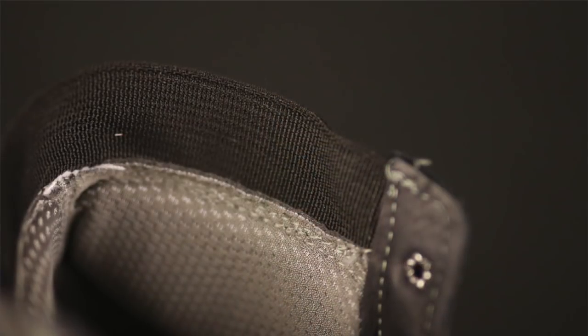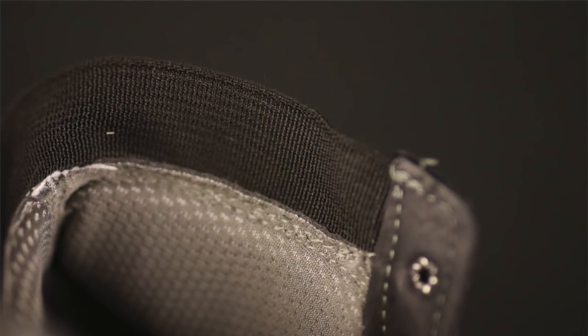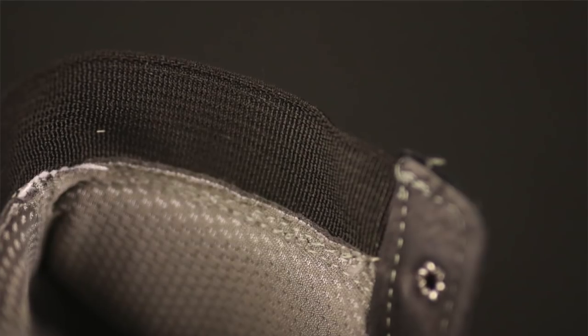Inside the boot you're going to find what's called a Drylex liner. When you mix the Drylex with the leather and the nylon, it makes for a more comfortable boot in hotter weather. Drylex kind of pulls the moisture away from the foot and pushes it to the next surface, so air movement around the boot should dry it off relatively quickly when we're talking sweat and heat.